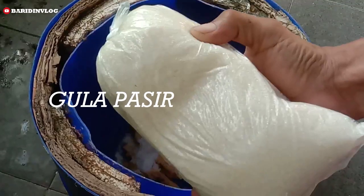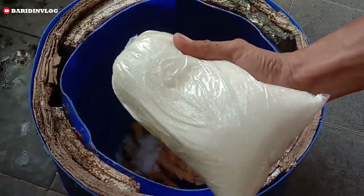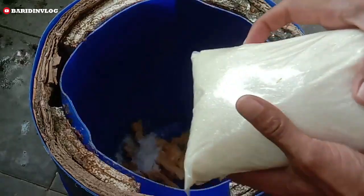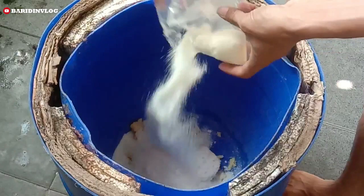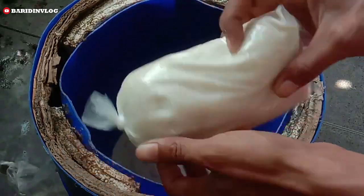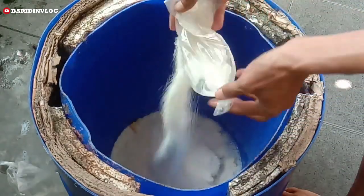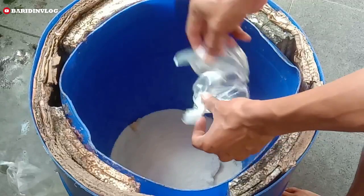Bahan selanjutnya yaitu gula pasir. Gula pasir ini kita memakai sekitar satu setengah kilo — satu kilo pertama, lalu setengah kilo berikutnya. Teman-teman bisa lihat sendiri penampakannya saat kita memasukkan bahan-bahan es docker.